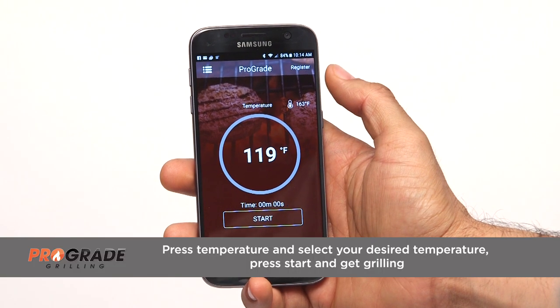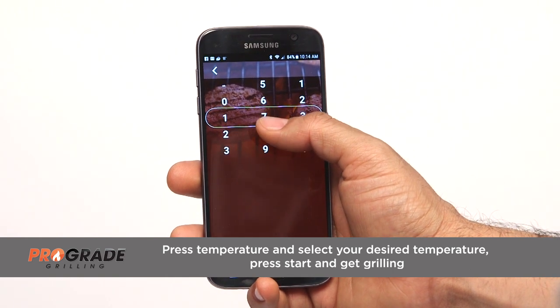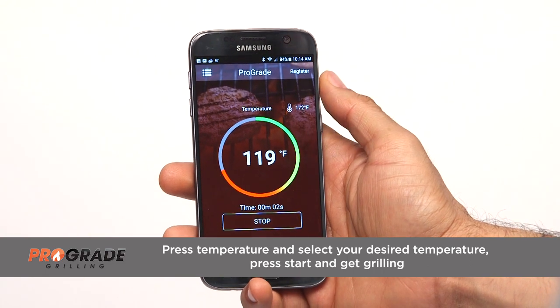Know your desired temperature? Simply press Temperature, select your desired temperature, press Start, and get grilling.